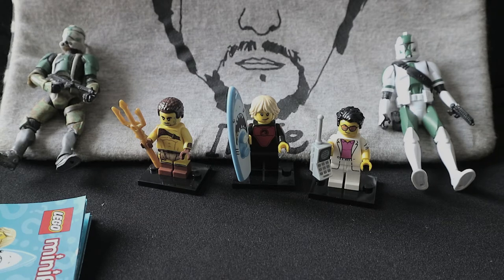That's everything! Honestly, I'm happy right now — not because of the figures I got, but because I didn't get any more Highwayman. There will be more videos, so thank you for watching part 3 of the LEGO Series 17 minifigure unboxing. If you like this video, give it a thumbs up, subscribe to my channel, and I'll see you guys next time.